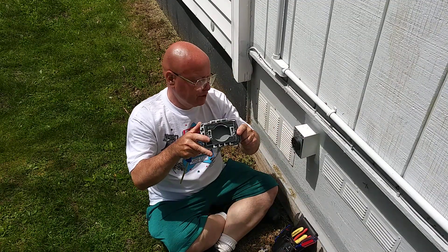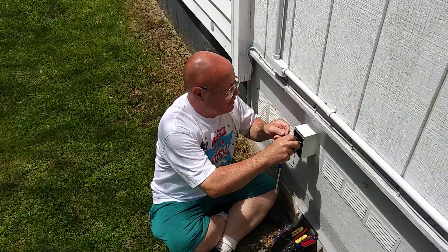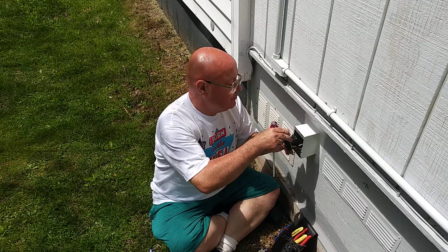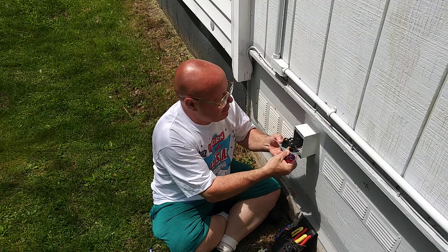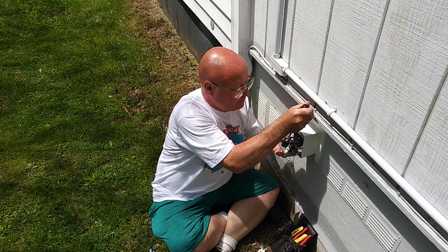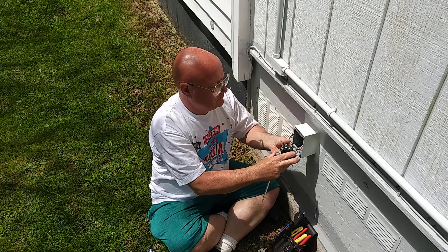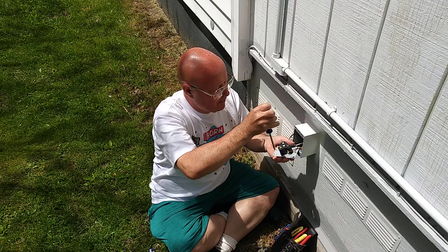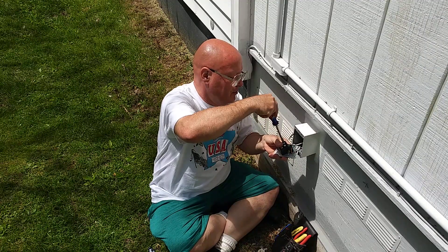The rubber gasket stayed on here and we have the breaker off downstairs, so we can just pull this out. We'll unhook our wires from the back — the brass screw here is where the black wire was, like on your regular 120-volt outlet. We have the green screw where the ground was, and the silver one where the white goes.